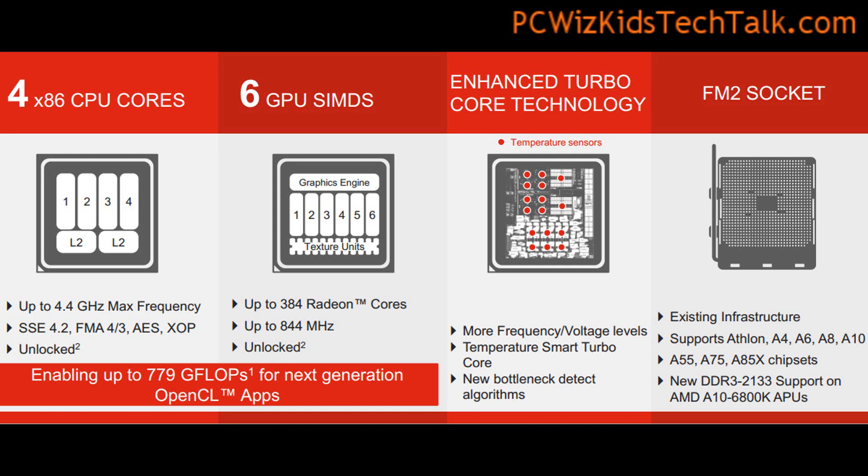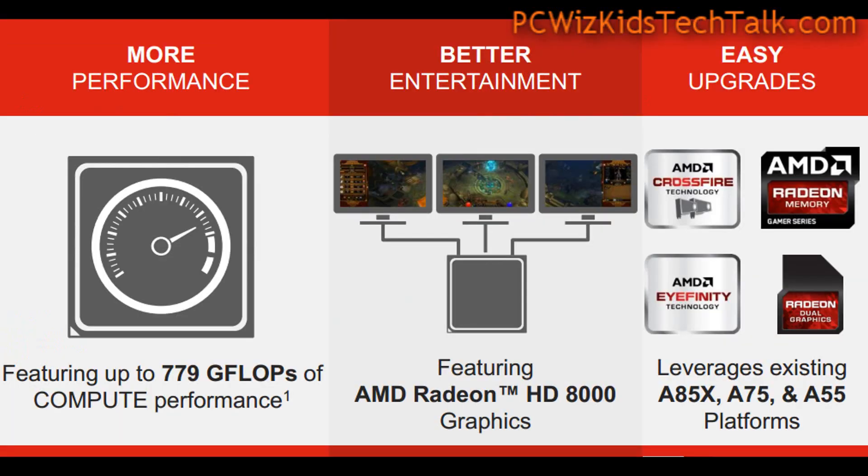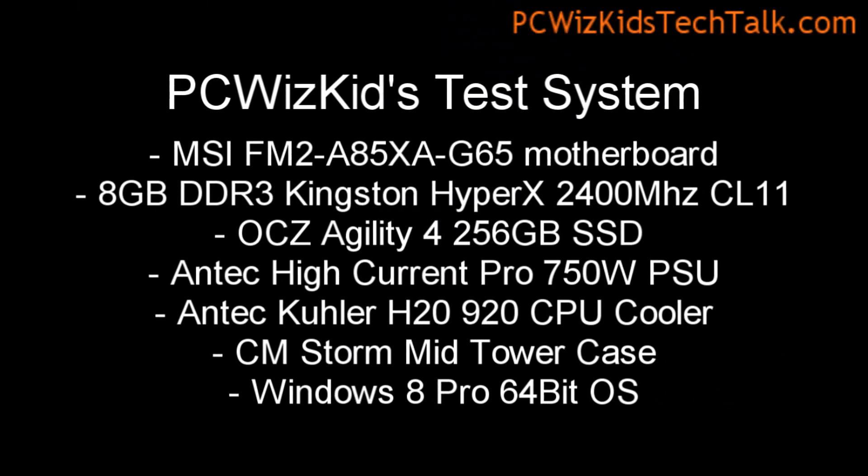It has 2MB of Level 2 cache per dual core for a total of 4MB. It also has a nice updated Radeon graphics core running at 844MHz. We're going to look at more detail on what we're able to do with this HD 8000 series.